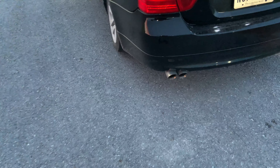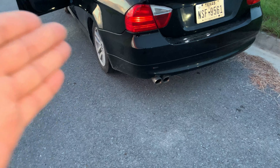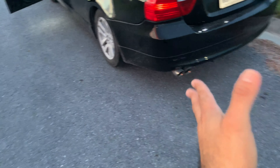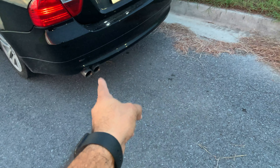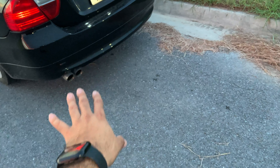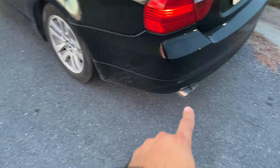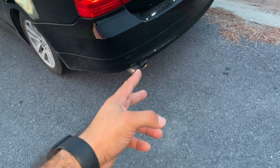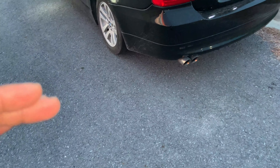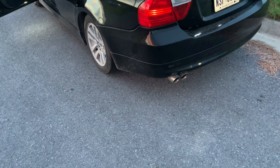Alright guys, that's basically the exhaust video. Hopefully you got to hear a small clip of it — sounds pretty good to me. I wish I could have the double outlet, but this is the regular bumper. The M cars and 335s come with double exits; this one only came with a single, so we went with this tip with the double. I think it sounds pretty good. Anyway guys, stay tuned for more videos — leave a like, share, subscribe, and on to the next one!